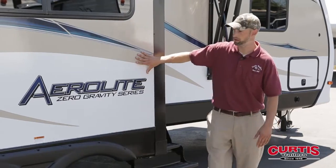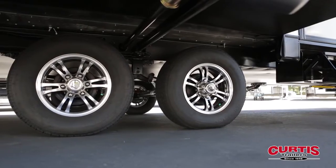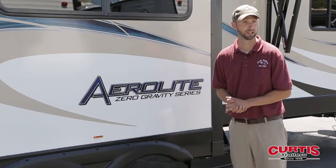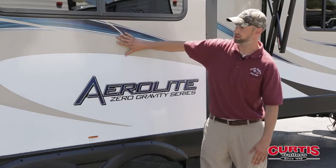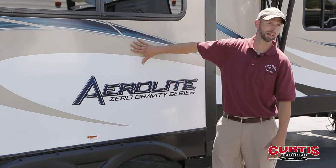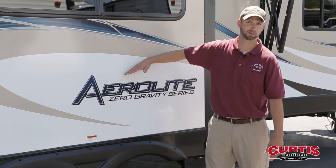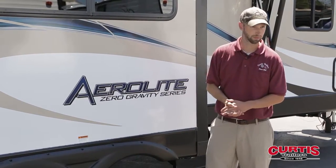All Aerolites come standard with alloy wheels as opposed to steel wheels — less corrosion on those than you get with the old steel-style wheel. Also, one thing I failed to mention on the front of the coach is the fiberglass they use. Basically it's a two-colored type fiberglass, but it gives the illusion of a full-body paint job, just like a high-end motorhome.